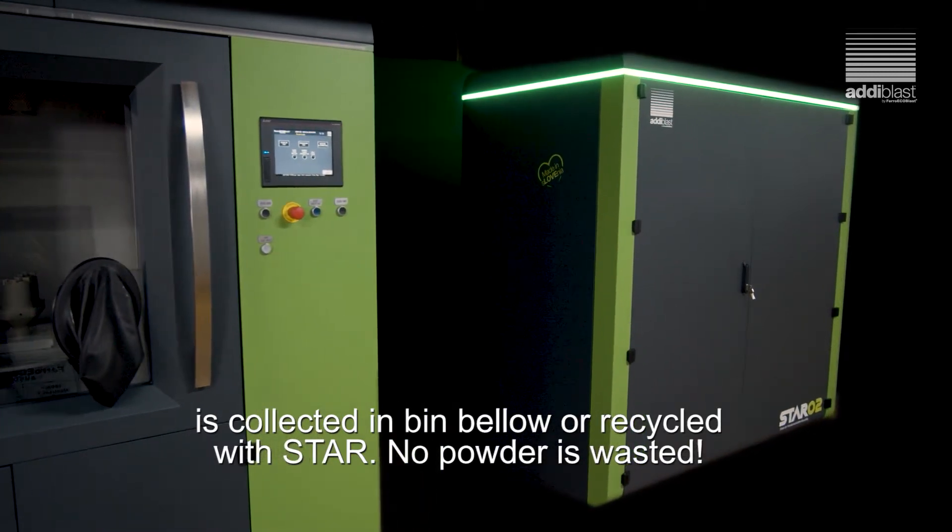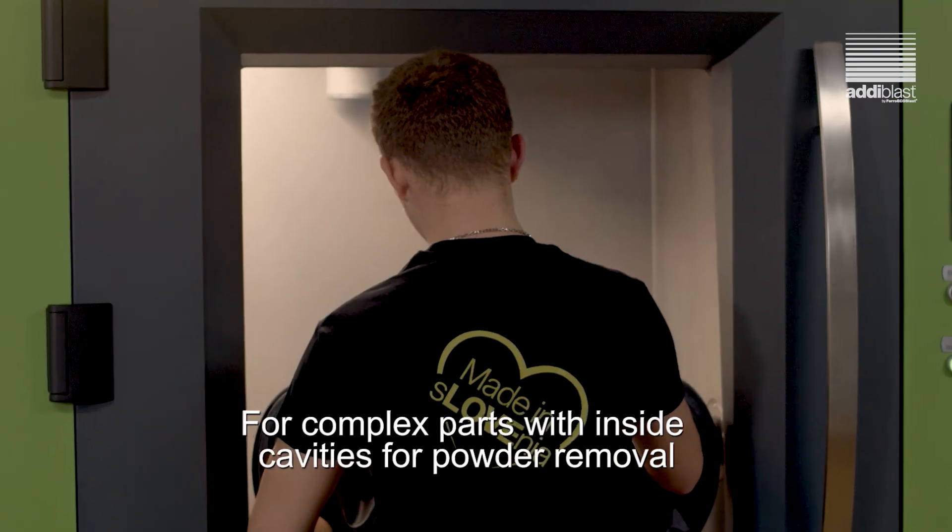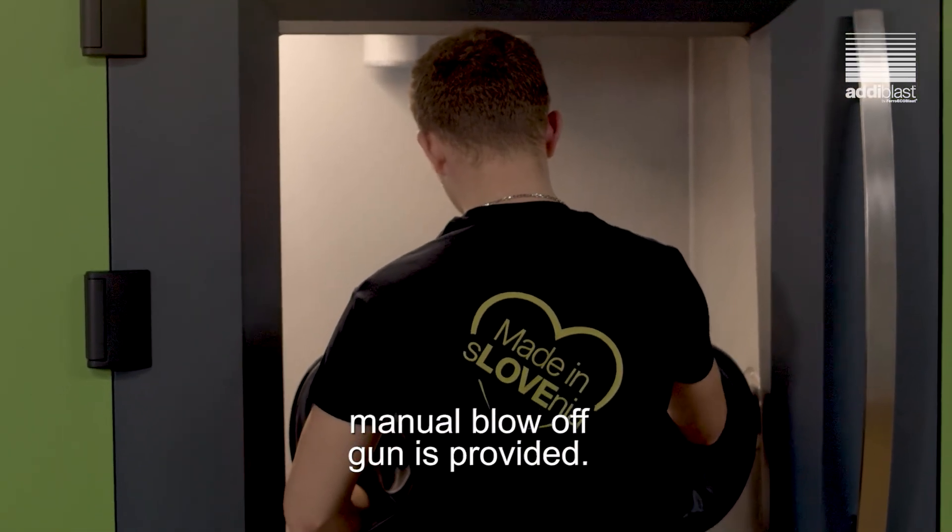No powder is wasted. For complex parts with inside cavities requiring powder removal, a manual blow-off gun is provided.